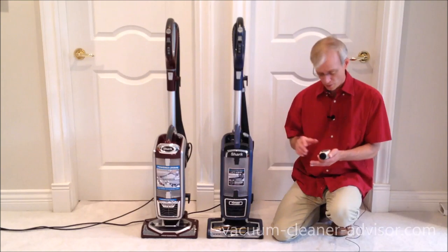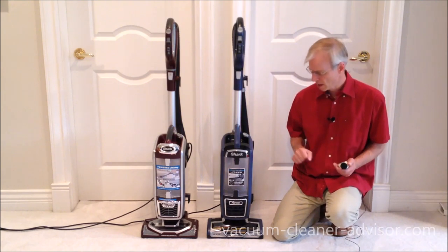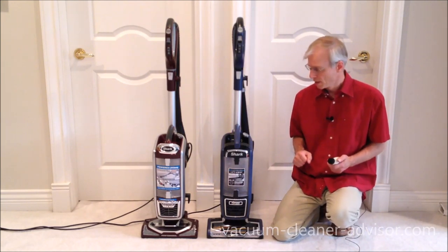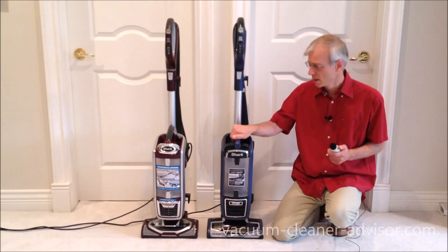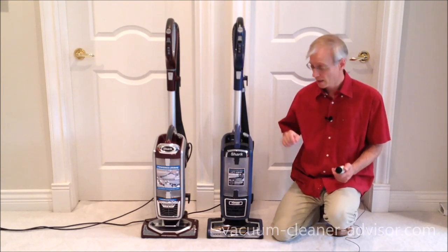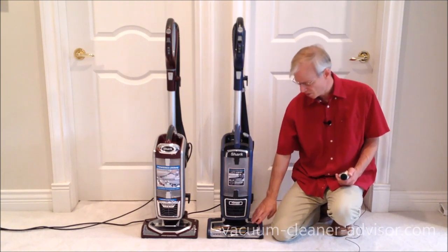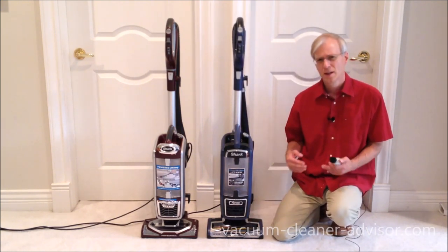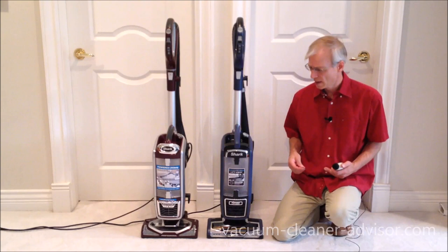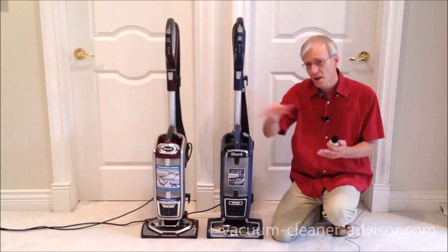We did a noise level test with a meter, measuring peak decibels over a 10-second period with both units running on low pile carpet with the brush roll engaged. The ZU-632 came in at 77.4 decibels and the NV752 at 75.2 decibels. The ZU-632 being louder is likely due to the Zero-M technology in the cleaner head creating a slightly higher-pitched whine. Having said that, it's still not crazy loud — fairly tolerable. We find the NV752 to be fairly quiet for an upright.